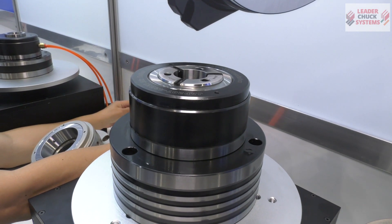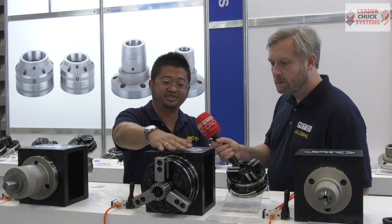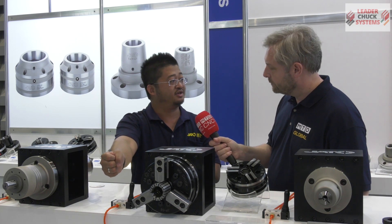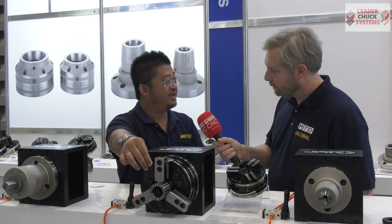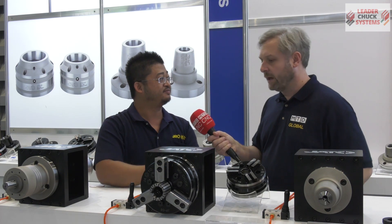How does it actually work? It's just like a traditional chuck — we provide the force from the rotating cylinder behind the spindle. Just imagine this is a spindle: the rotating cylinder can provide a push and a pull force, and this push and pull force will make the diaphragm deform, and that deformation makes it expand and clamp.